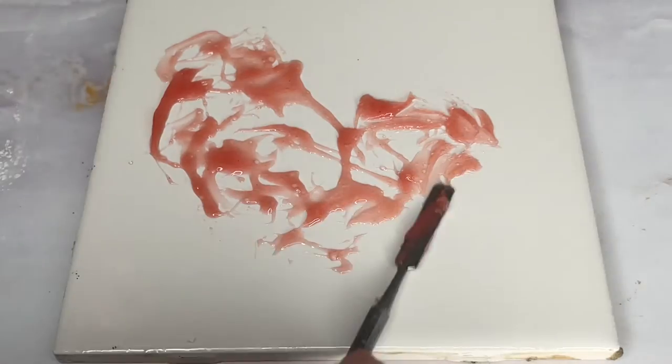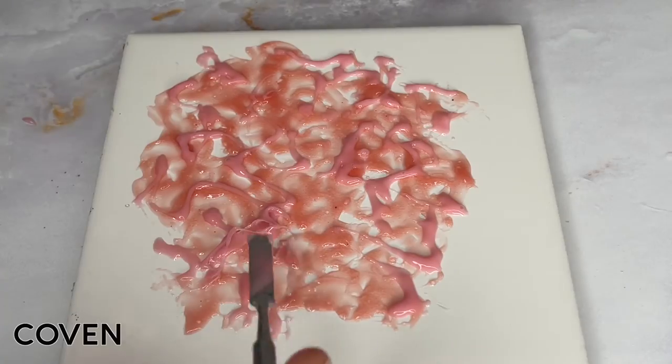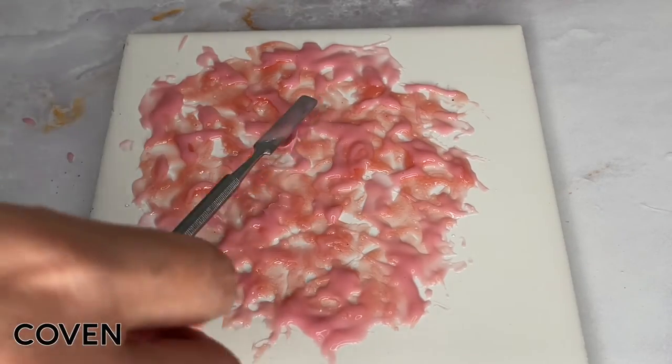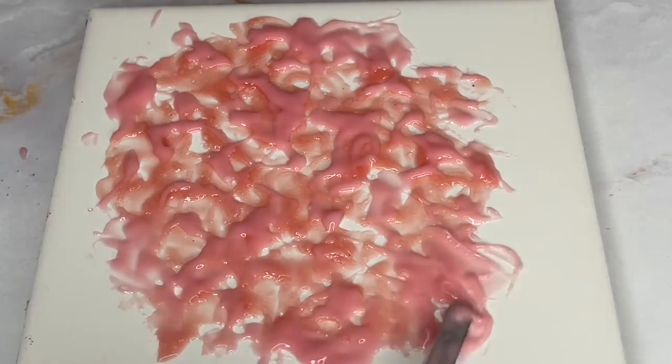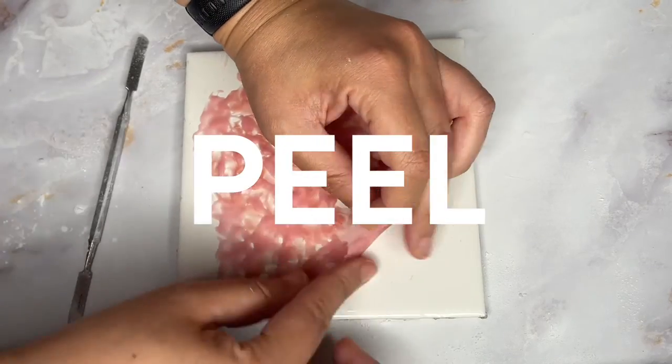They do make special pigments for this, though I just put a few drops of Skin Illustrator liquid to tint mine. Here you can see layering different colors can give you a really cool effect. Once cured, you're just going to want to powder it and carefully peel it off the surface.